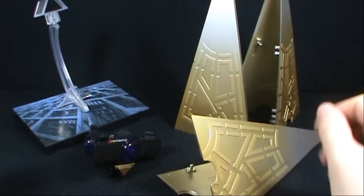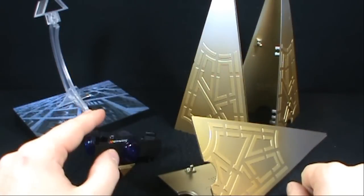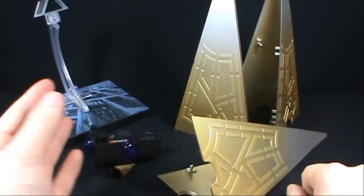On today's toy spot, we're having a look at actually a substantial mess here. We have all the pieces that we have taken from the NECA Real Toys Hellraiser Series 3. These are all the pieces of the Leviathan.